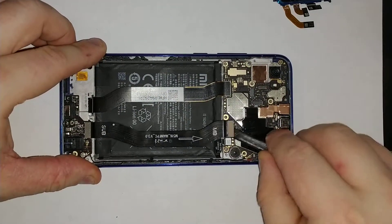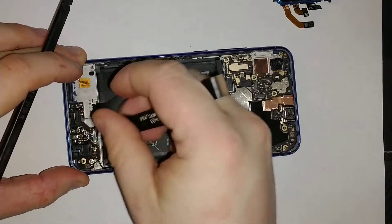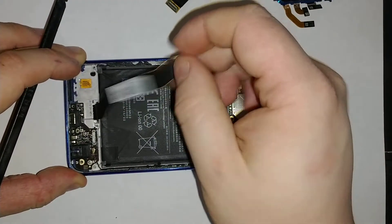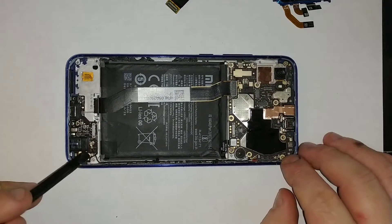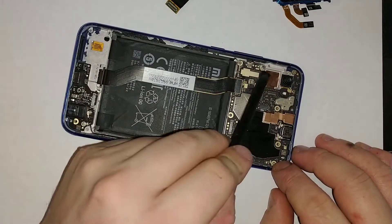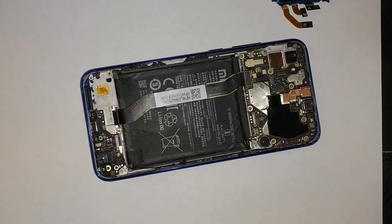Here are the cables — this connection goes to the charging port if you were to replace it. That one is most likely for the screen. There's one more cable there. There's a screw right here if you want to remove the charging port, and then there are a couple of screws for the motherboard right here — let's remove them.